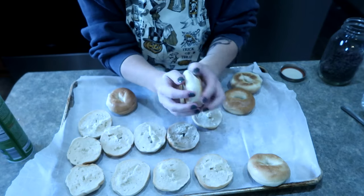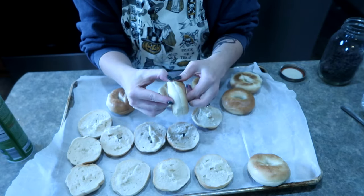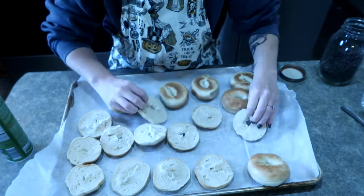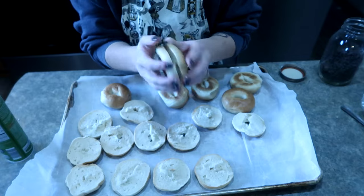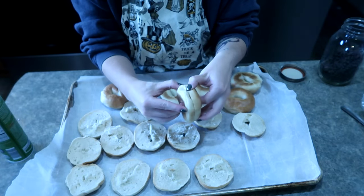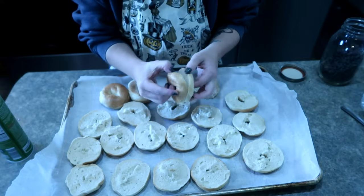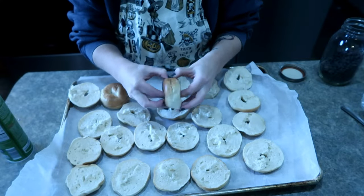These bagels I bought at the beginning of the month for once-a-month grocery shopping, so about 15 days ago - they're pretty stiff. These would be fine if you were going to put them in a toaster or something, but they're definitely not something you'd want to just eat. They're not the most fresh bagel in the world, so this is going to be a great way to use them up.